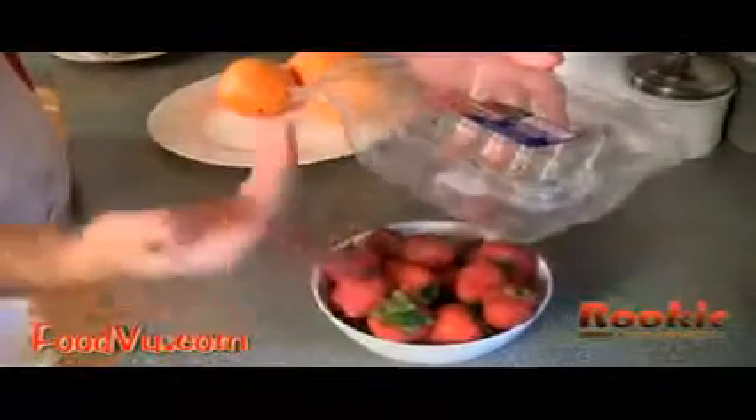Strawberries need to be put in a shallow container like this. As you can see, it has holes in it so it allows the air to circulate through. Put them in the refrigerator, but the most they'll last is about up to two days, so you need to eat them quick.